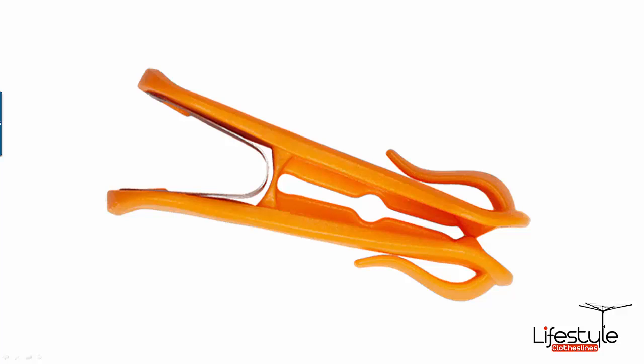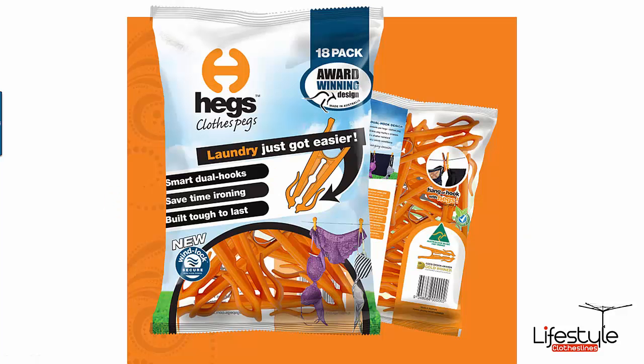The singles pack comes with two bags of pegs — there are 18 pegs in each bag, so you're getting a total of 36 pegs in the singles pack.